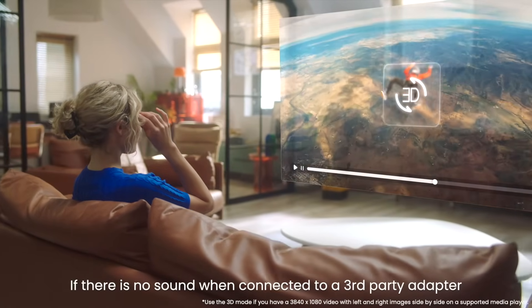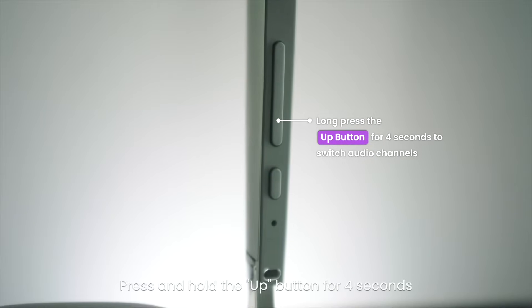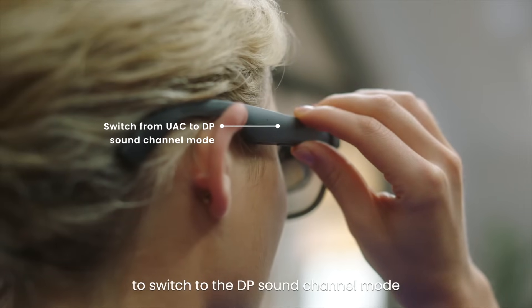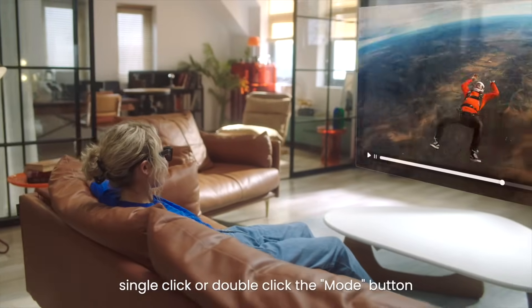If there is no sound when connected to a third-party adapter, try switching the audio channel. Press and hold the up button for 4 seconds to switch to the DP sound channel mode. To turn the display on or off, single click or double click the mode button.